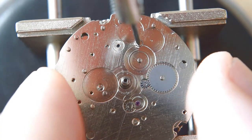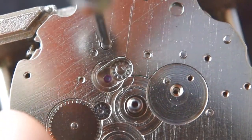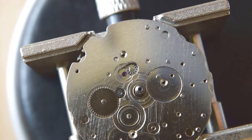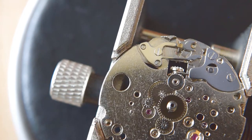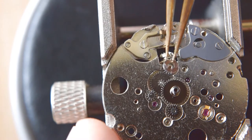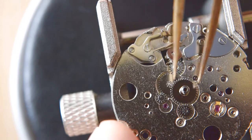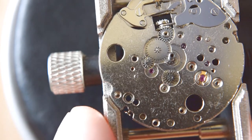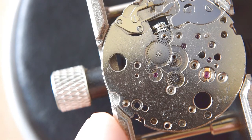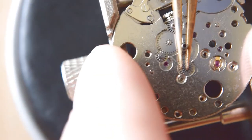Here we have another plate which we should remove, and it is held by three screws. That is actually the main plate. Here we have the keyless work and all the gears. Here is a washer. The keyless work — you'll see all the steps when I assemble it. Not too many parts there, so we don't need to worry about that.